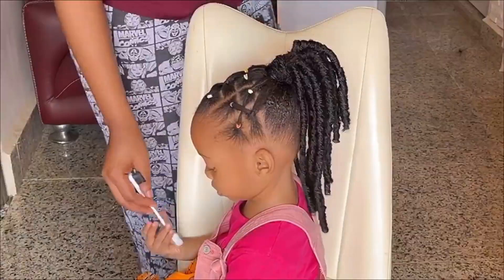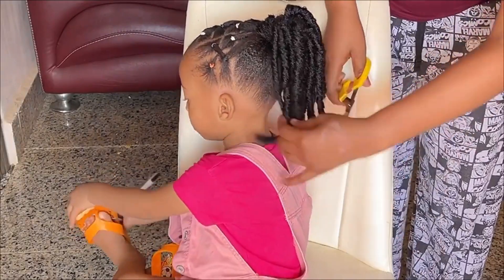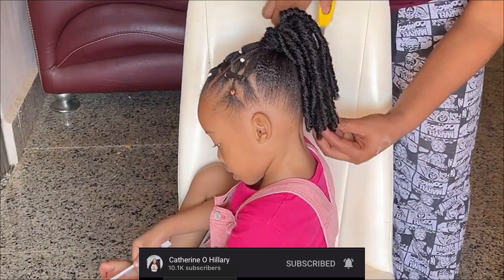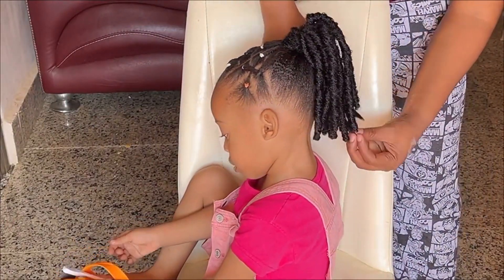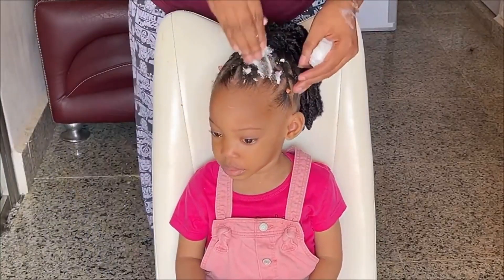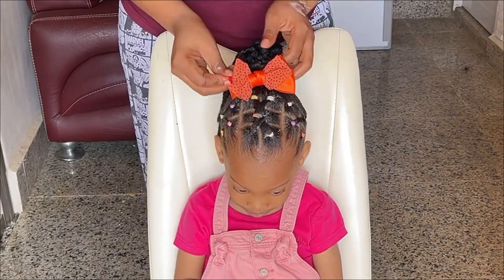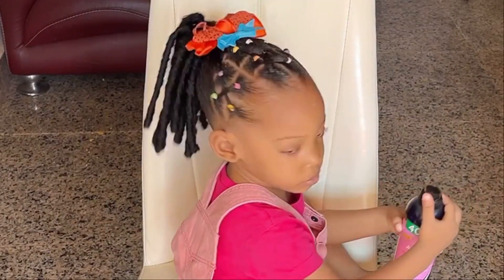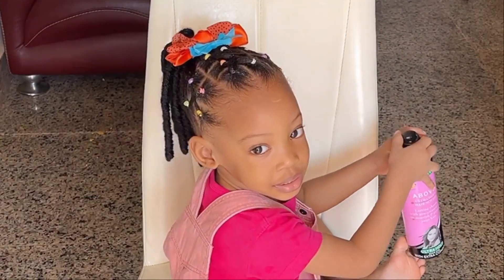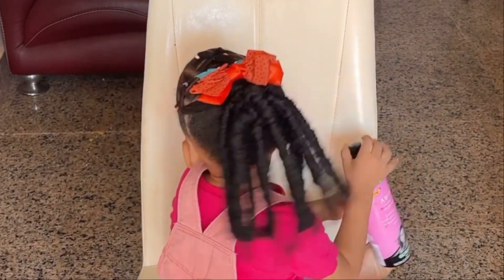I'll go ahead and trim off the ends with a pair of scissors so it won't be too long for her, since she's a toddler. I forgot to mention I took about two strands of the crocheted extension to wrap around the roots of the hair just to secure everything. I will apply mousse to give it some extra shine and to firm it up. And of course, not forgetting my accessories — I decided to use an orange bow tie, but my daughter insisted on the blue one. See how beautiful this hairstyle looks on her, and she absolutely loves it!